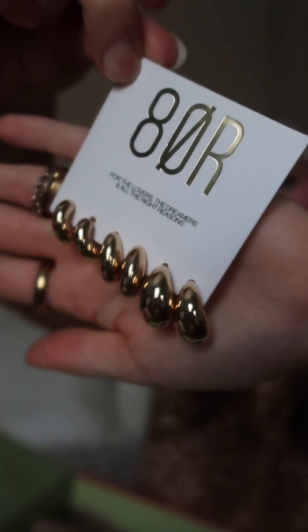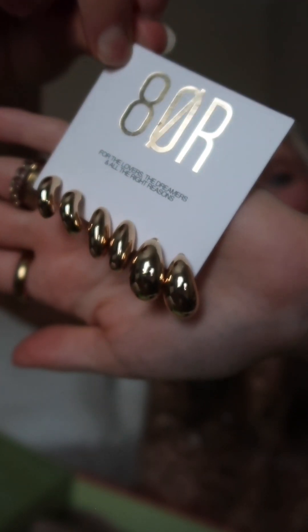Lastly I have the Gold Hoop Trio from the brand Eight Other Reasons, which I've never tried before. I love that with FabFitFun I get to try products I've been wanting or forgot I wanted. These are going to be great staples — I'm a gold girly and gold is my go-to jewelry. The set comes in three sizes: small, medium, and a little bit bigger.